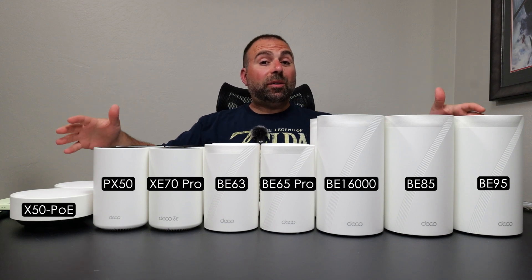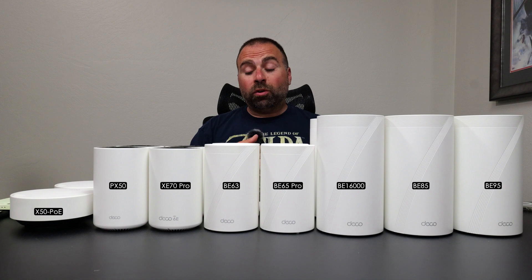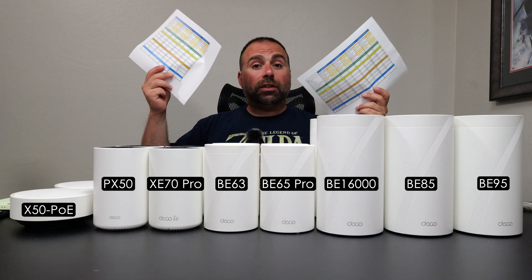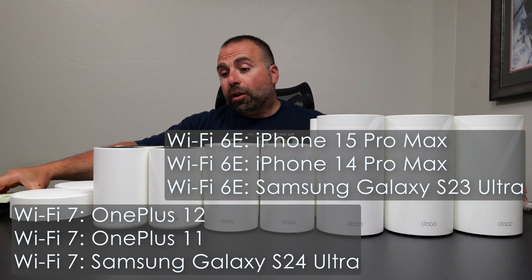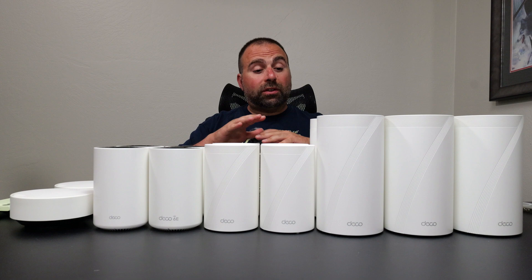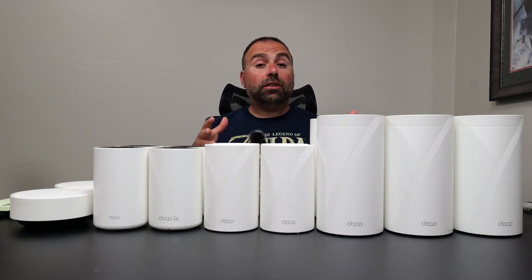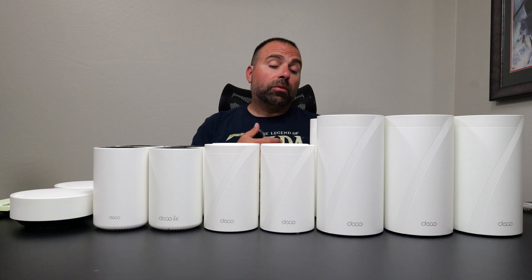I have eight different TP-Link Deco mesh Wi-Fi systems designed to increase your Wi-Fi coverage at home. I'm going to compare these — we'll talk about their specs and ports, I've done a bunch of speed tests and range tests with all those numbers here. At the end, we'll go over which one is worth getting for various reasons, because honestly all of these are really good — it just depends on the situation.